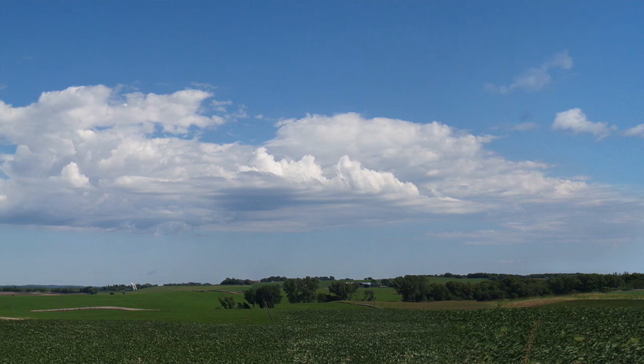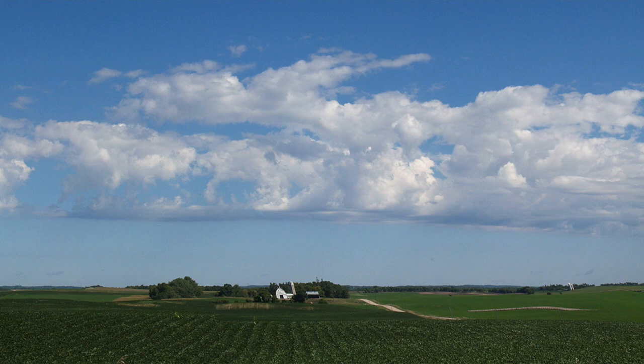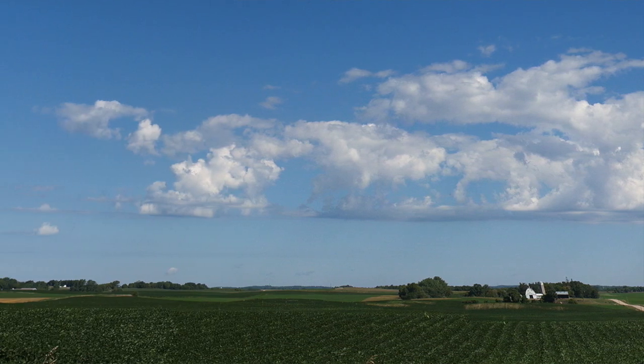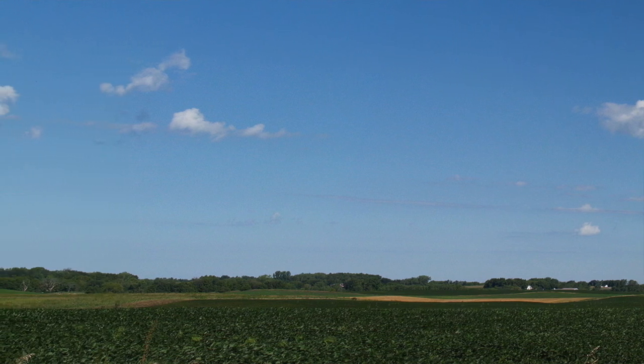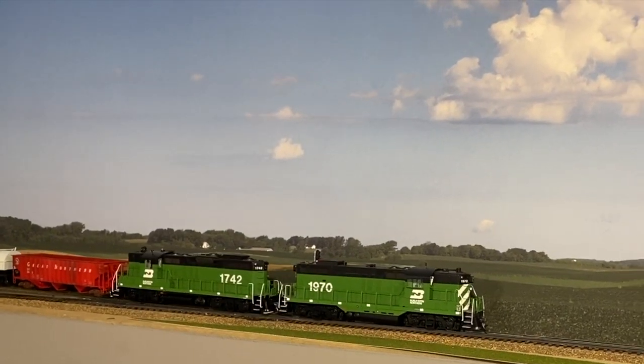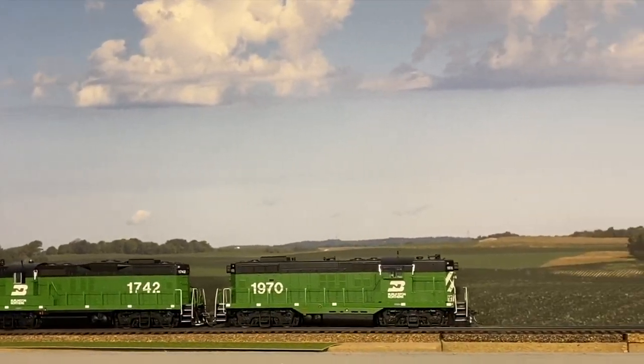I took that series of photos back in 2005. I finally stitched them together in Photoshop, got them printed probably around 2018. Fellow modeler David Thompson printed these out. They're 11 feet in length, 2 feet in height, and it's quite sizable, but gives a nice impression as far as the background is concerned, because this is on our railroad just outside of Litchfield.